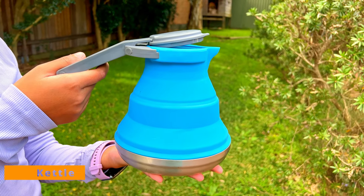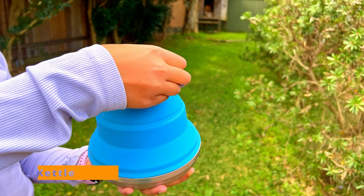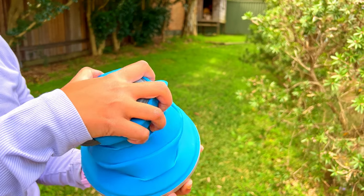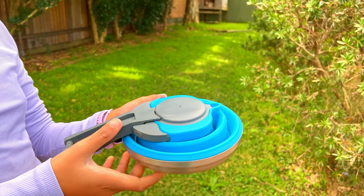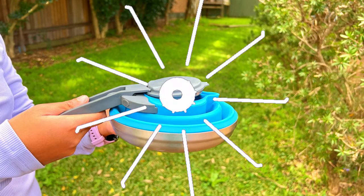Moving on to this collapsible kettle — we use it a lot for boiling water or making tea and coffee. The silicone material and collapsible design make it light and compact, which is again a big space saver.